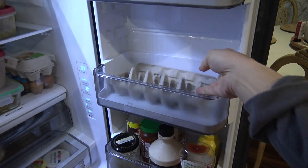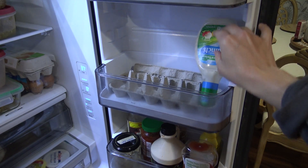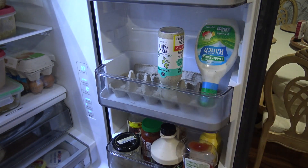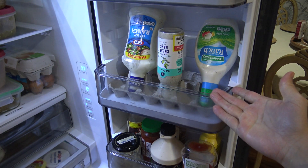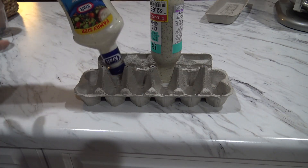A simple organizational hack to remedy this is to cut an egg carton in half with your favorite pair of scissors, place the carton on the shelf inside the door, and use it as a stand for your condiments. Just flip them upside down and stand them up inside the empty egg cups.